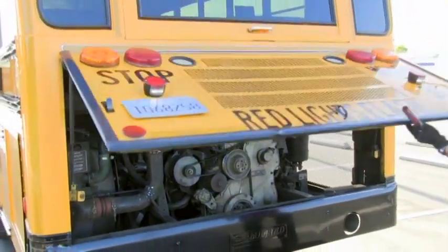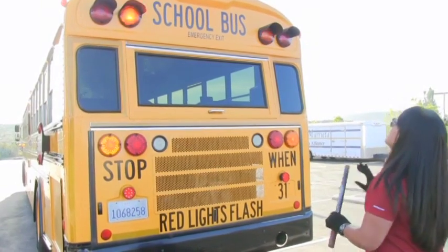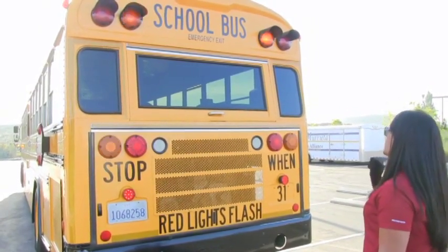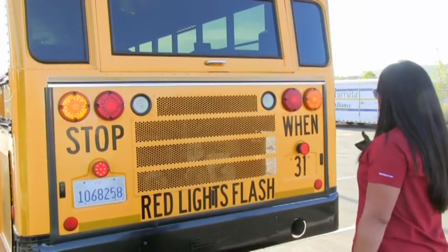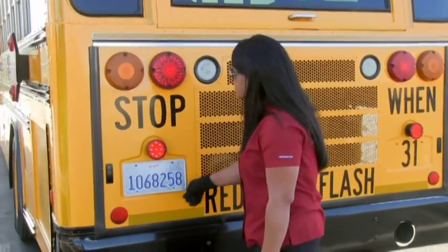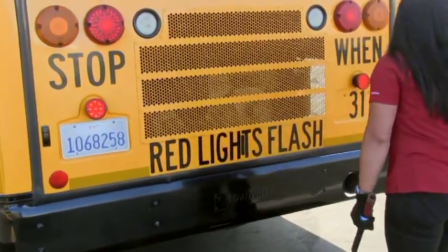You shut the engine down. At the rear of the bus, you're going to check your clearance lights and your amber lights to be on and working. School bus emergency exit, clean and legible, windows with no cracks or pits, four-way hazards on and working, tail lights on and working, stop when red lights flash, and bus number 31 is clean and legible. License plate light is on and working, license plate is secure and legible, reflectors are secure, bumper is secure, and the tailpipe not sticking out more than two inches.